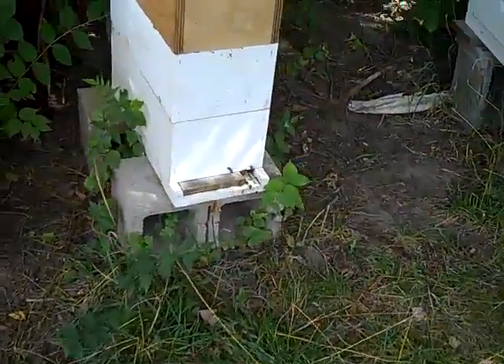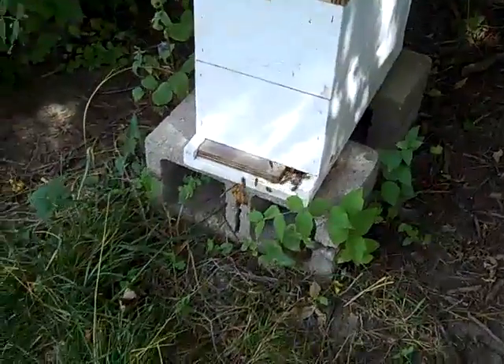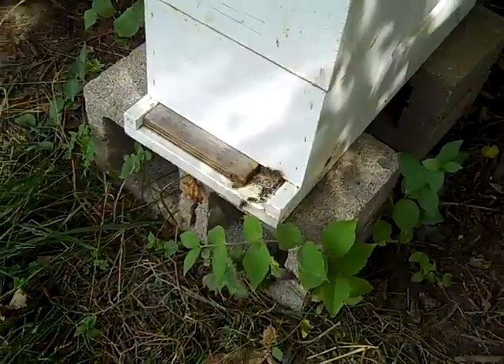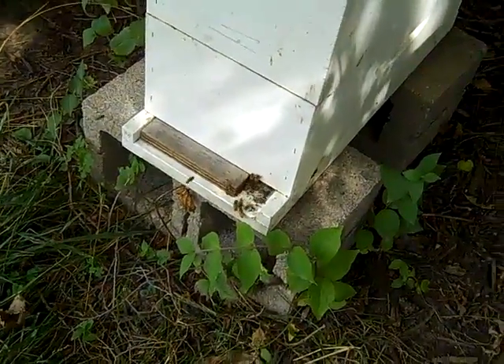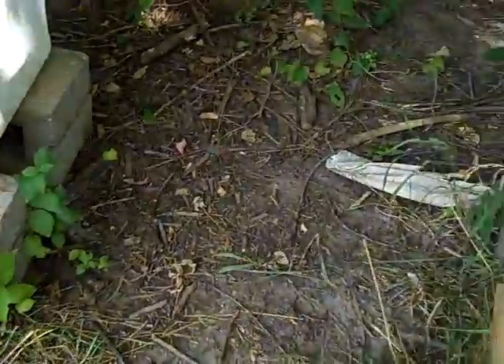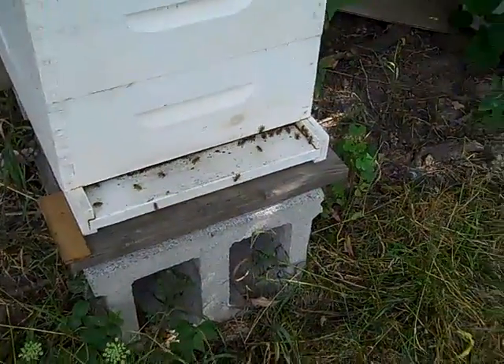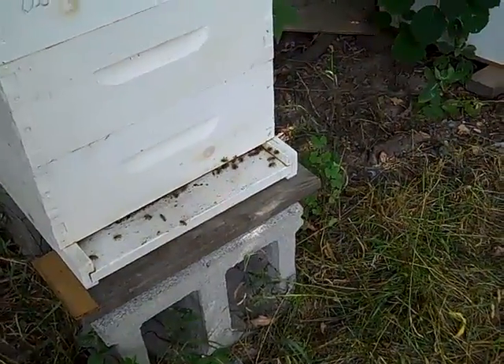This is a fun little hive. I should maybe put another box on it — it's pretty strong. This one needs to be inspected, but they look to be working pretty well.